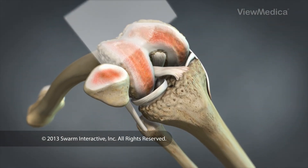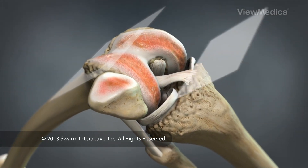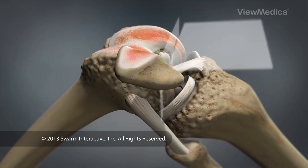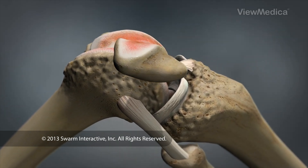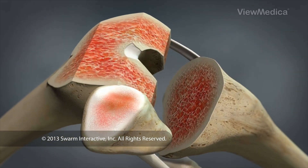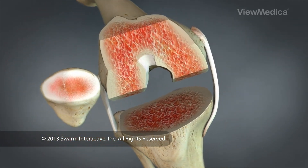The surgeon carefully trims away the damaged ends of the femur and the tibia, removing cartilage and a small amount of underlying bone, reshaping the bones to provide a stable platform for the artificial components.